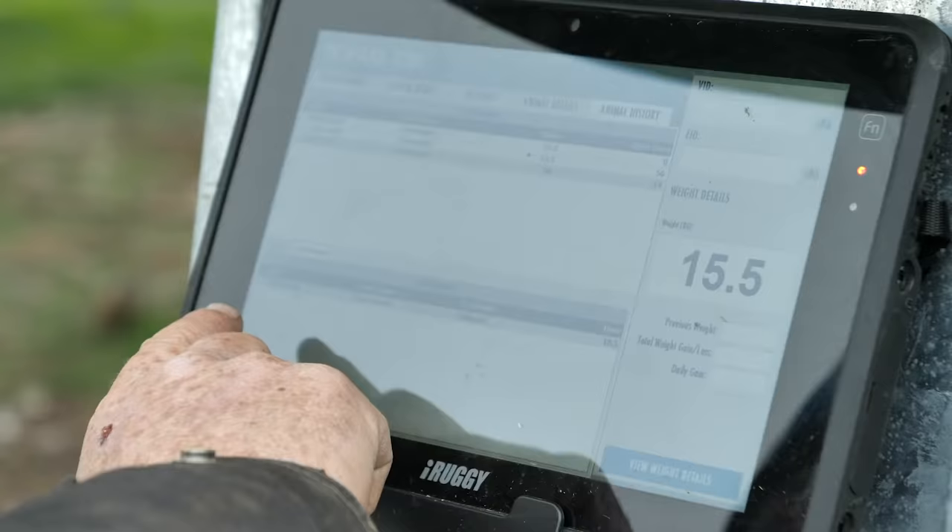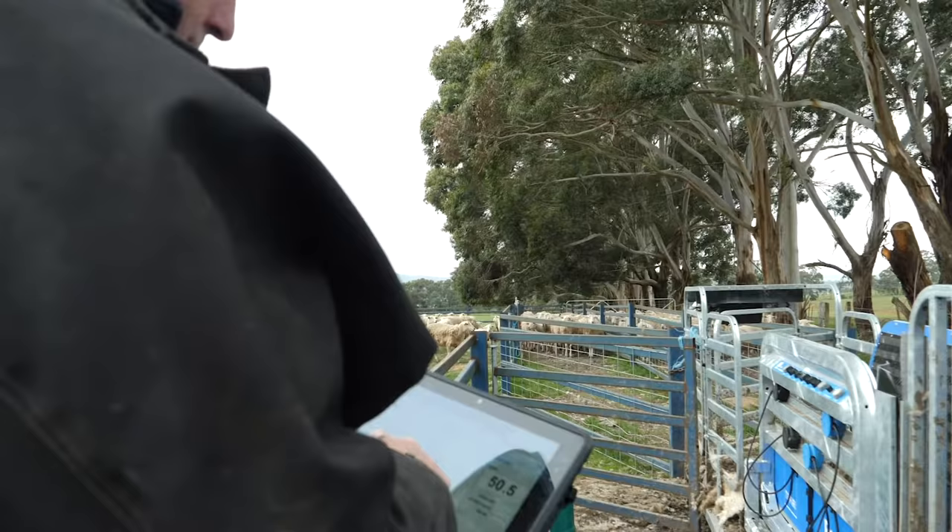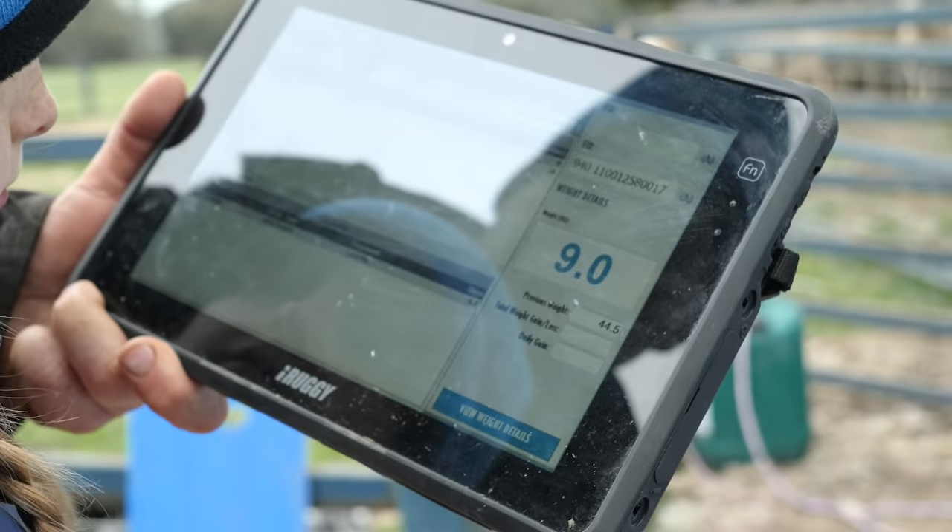The T30 scales are fantastic to use, especially with the cordless pad that comes with it. It's wireless, it's really easy to use, just click on anything on your screen. It's like an iPad but better because it's stronger.